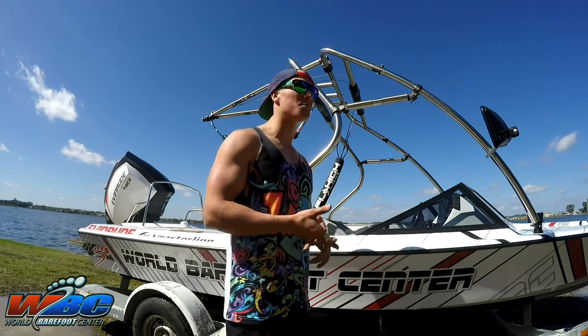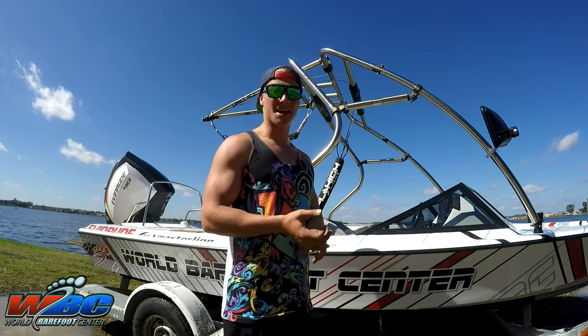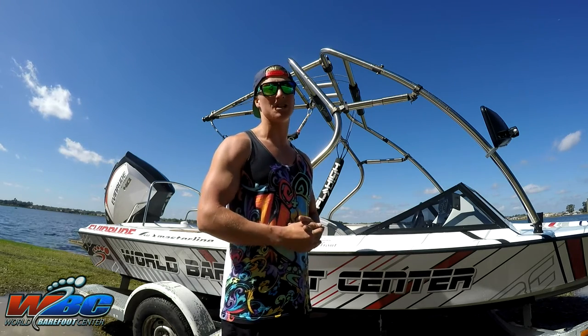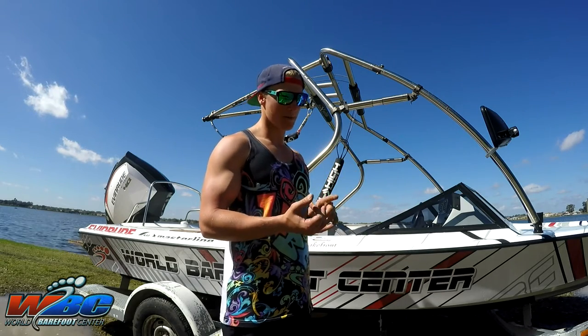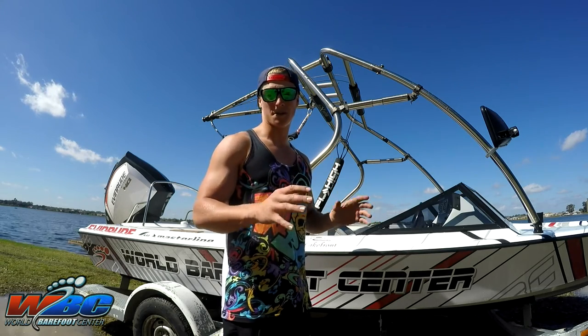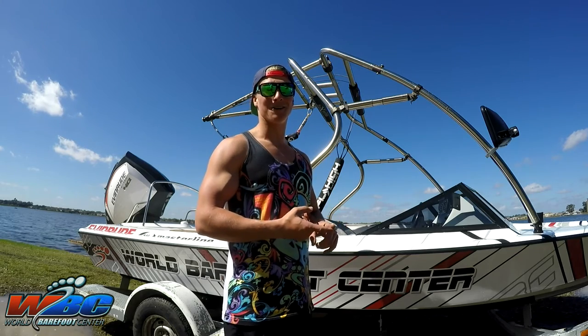If you have any other questions and need help setting up your tower or your Hi-Fi, give us a call at Ski School: 863-877-0039, or email us at wbcbarefoot@gmail.com. We'll be happy to answer any questions you have setting this stuff up. All our BI products — towers, Hi-Fis, booms — we ship all over the US for free, so get online, get your Hi-Fi, get your tower, get it rigged up and ready to go.